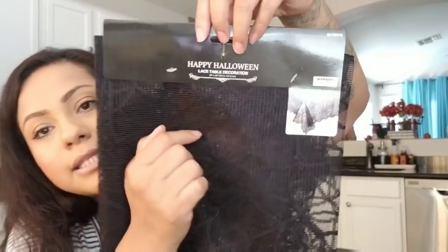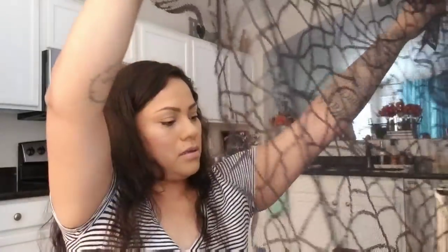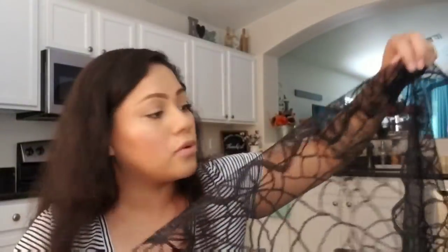I also picked up a Halloween lace table decoration — it's like a lace runner, and it was only 99 cents. It says 30 by 40 inches. It's not big enough for my dining table, but it could work for my coffee table in the living room since it's a rectangle shape. I'll figure out where to use it.